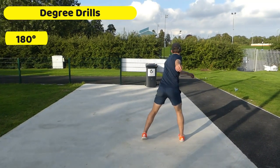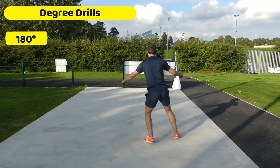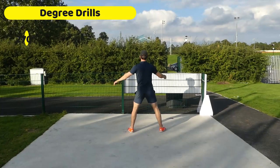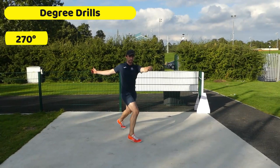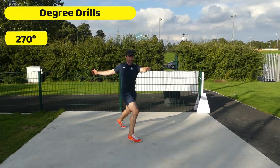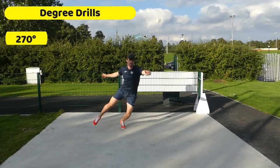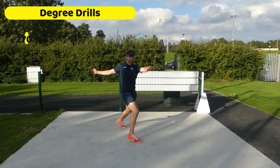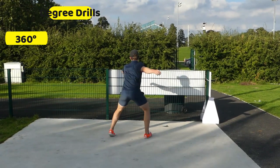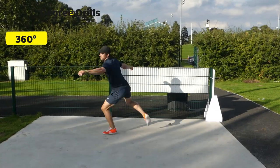Then we progress to a half turn which is 180 degrees — get comfortable doing that, then progress it further again to what we call 270 degrees, and this is really what happens in the throw itself when you're doing a full turn. The right leg swings out quite wide, all your weight is on your left leg, and the right leg swings out wide from the body. Then we do a full 360 degrees, and this is really just to give you control.